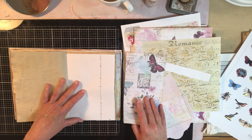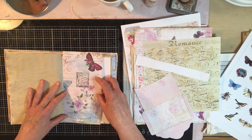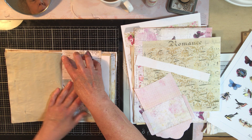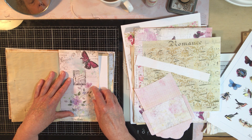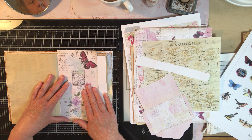We need to cover that up. I wonder if this would be a good spot for that. Oh my, it's exactly perfect. So what do we want to cover it with — do we want to cut this off? I really like that.